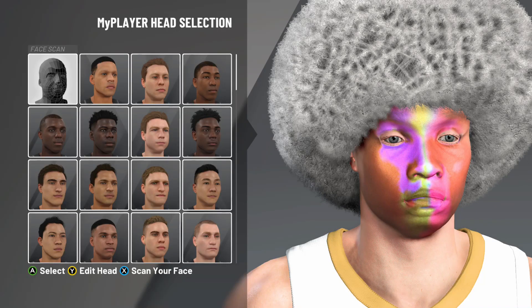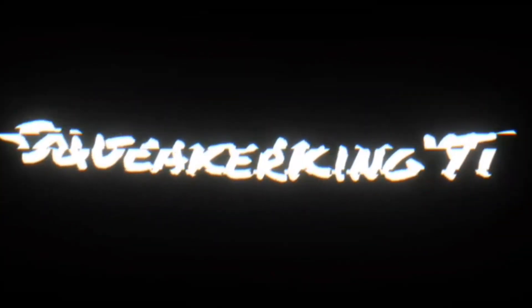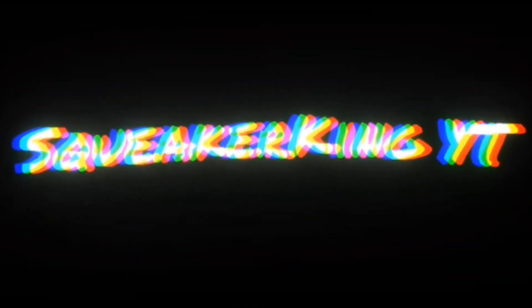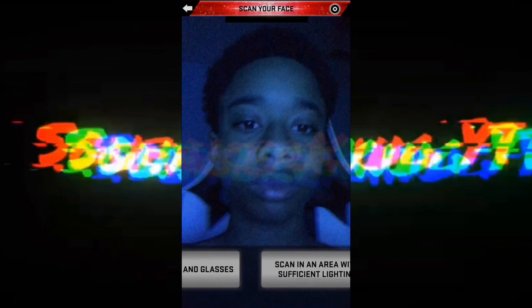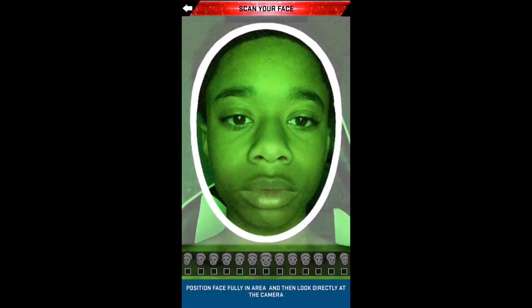In today's video I'm going to show you how to get this face skin right here. What's good YouTube, I'm back with another video. In this video I'm gonna be talking about how to get a rainbow slash color changing face. We're gonna get right into the video.